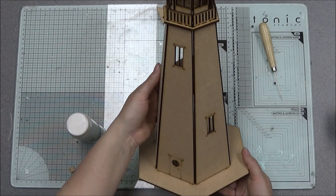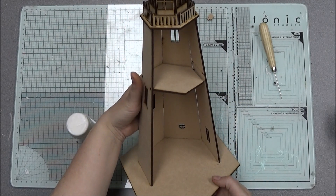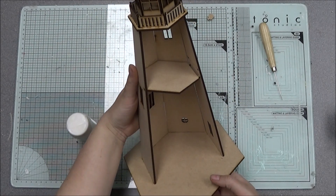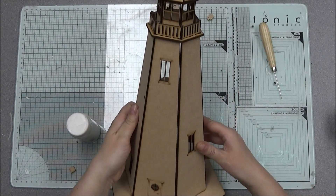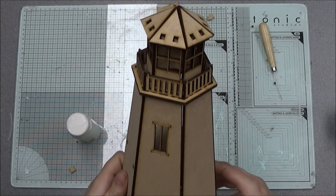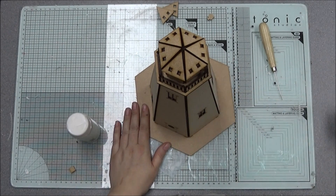There is your lighthouse — door down the bottom, windows at the side, and it is left open in the back for you to add bits in, use it as secret storage, or whatever you may choose. That's the lighthouse build — bye!